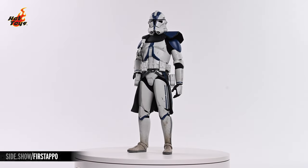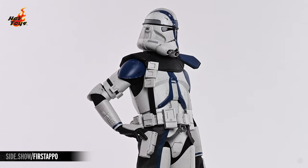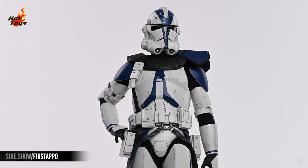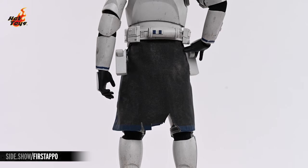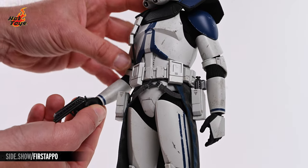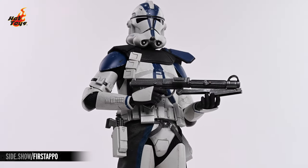The Commander Apo figure sports a mostly standard line-issue suit of 501st clone trooper armor, but there are some significant modifications. An asymmetrical double-sided pauldron sits atop the shoulders, with a bandolier strap connecting it to the belt. A black commis skirt trimmed in 501st blue drops from the back of that belt, contrasting nicely with a white sculpted holster on either side of the figure. The DC-17 hand blasters will rest comfortably in those holsters when not being gripped in the swap-out trigger hands, which will also comfortably wield the included DC-15S carbine.